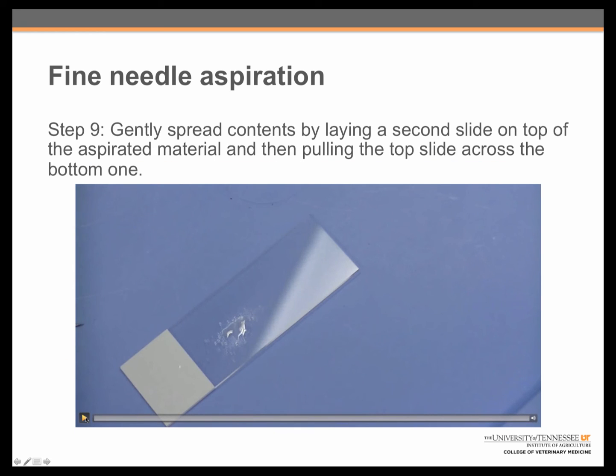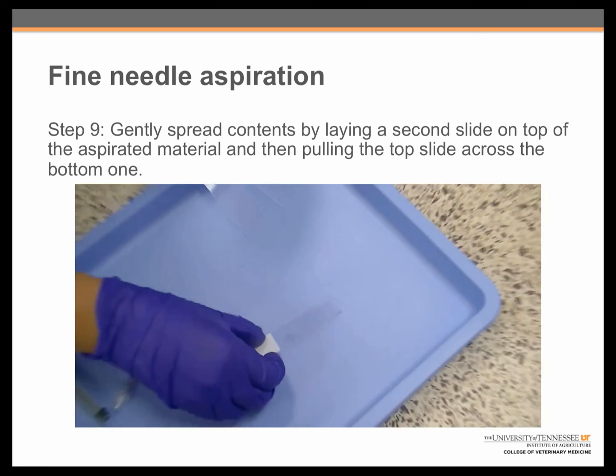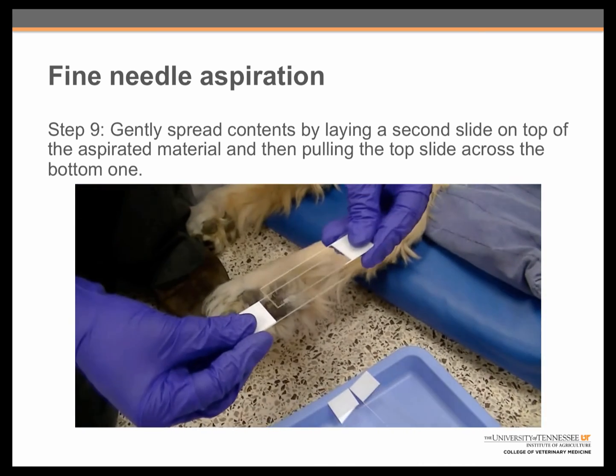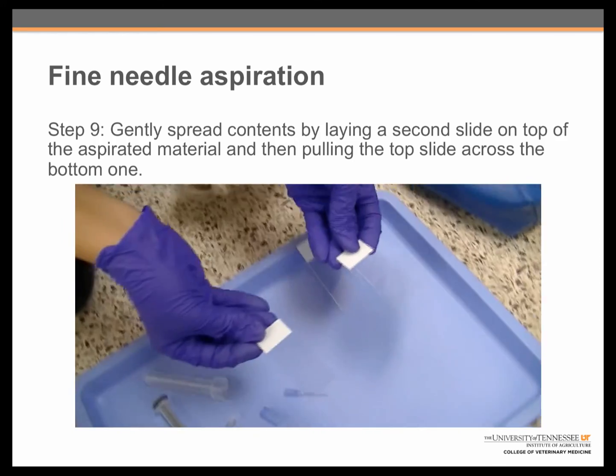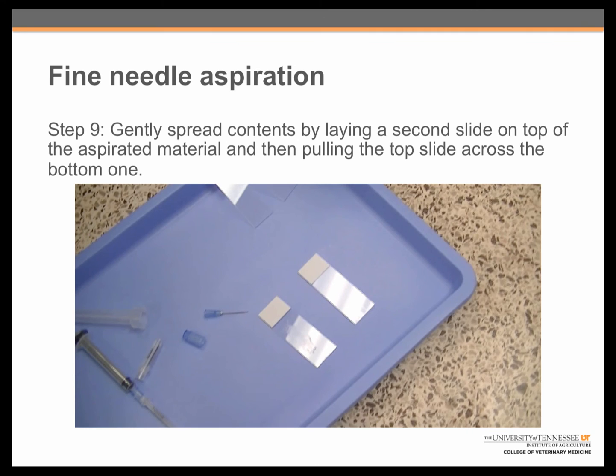Finally, to complete the aspiration process, it is important to spread the contents to make sure that the slide is not too thick for the clinical pathologist to interpret. To do this, you take a second clean glass slide, lay it over the top of the aspirated material, and then quickly pull the two slides apart. This results in two slides containing samples from the patient instead of one.